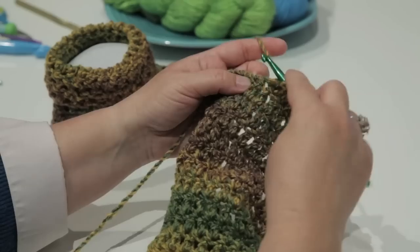Hi, my name is Sherry Torres and I'm here at Loops Knitting in Tulsa, Oklahoma, and I'd like to show you how to crochet slippers.